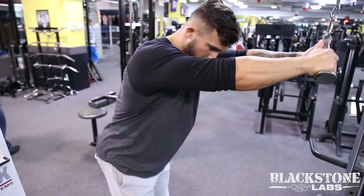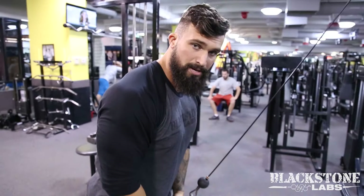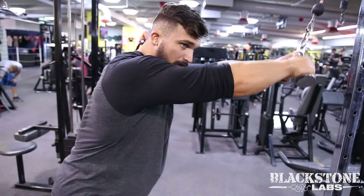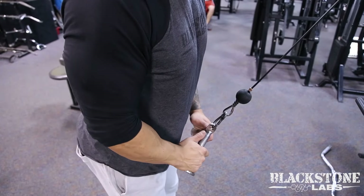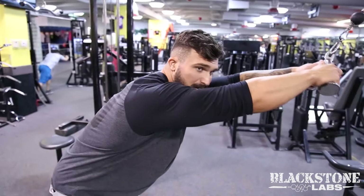Keep your arms straight and pull down into the hips, then back up. Keep it nice and slow — pull down into the hips. You really want to push the elbows back to get that good squeeze on the lats throughout. You can even take a step back, getting farther forward for a good stretch.